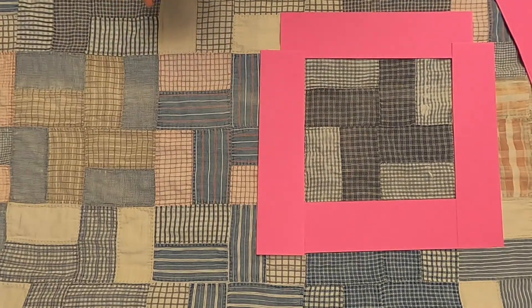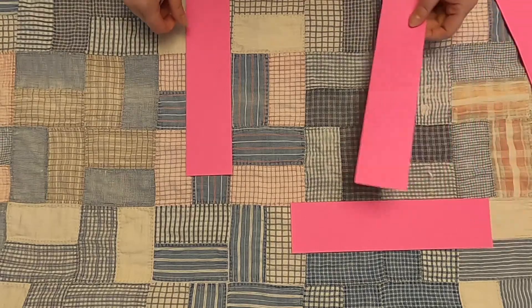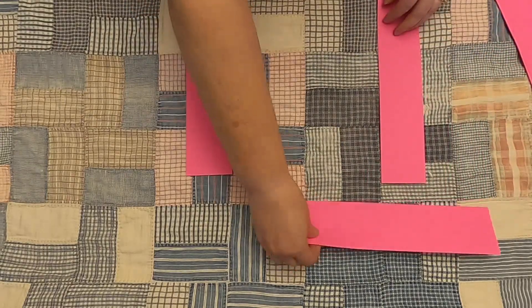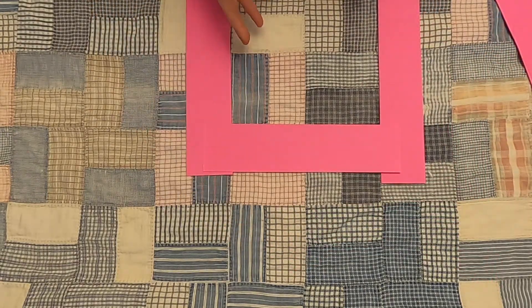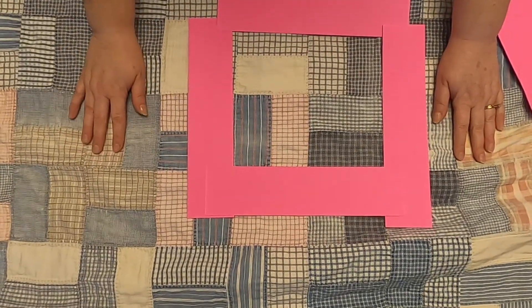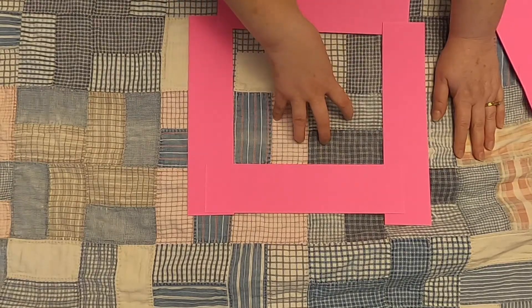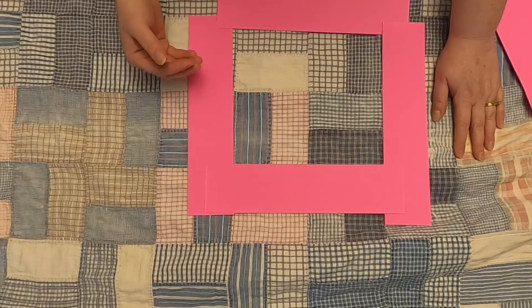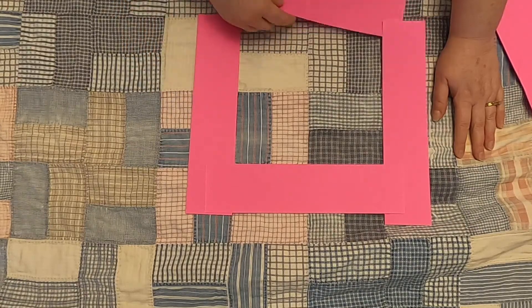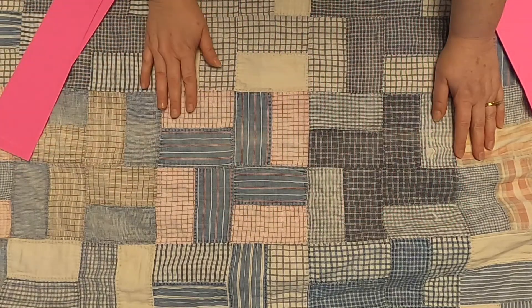What's also really interesting about this block is that it makes a secondary block right here. When you put these squares together, you get another block configuration, which if you're playing with color, you can really have some fun with this and make some interesting quilts and configurations.